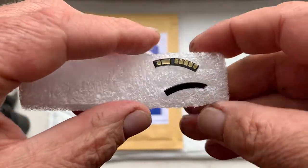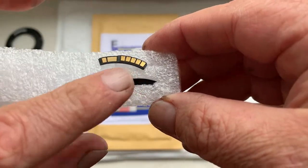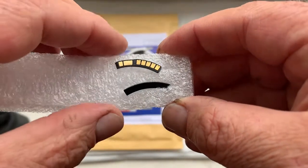The chip will work. This is the chip, and this is the special plate for installing the chip on your lens.